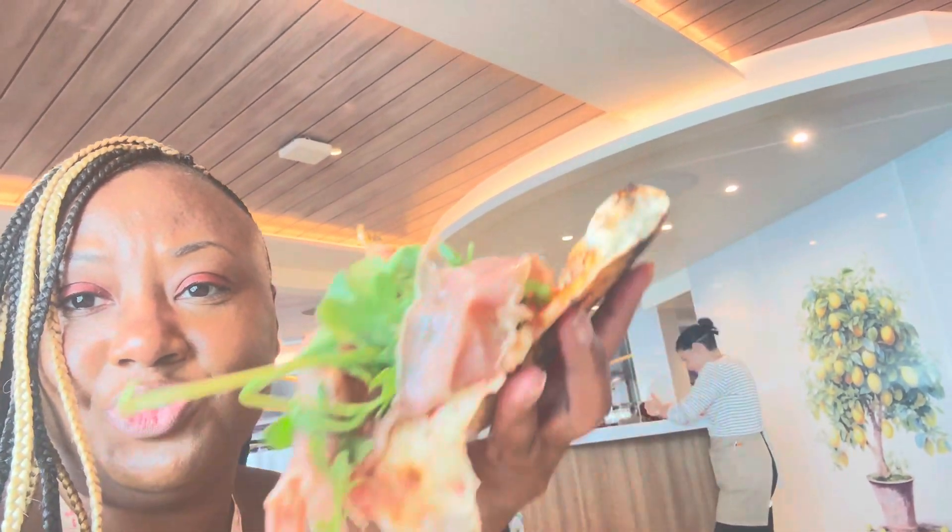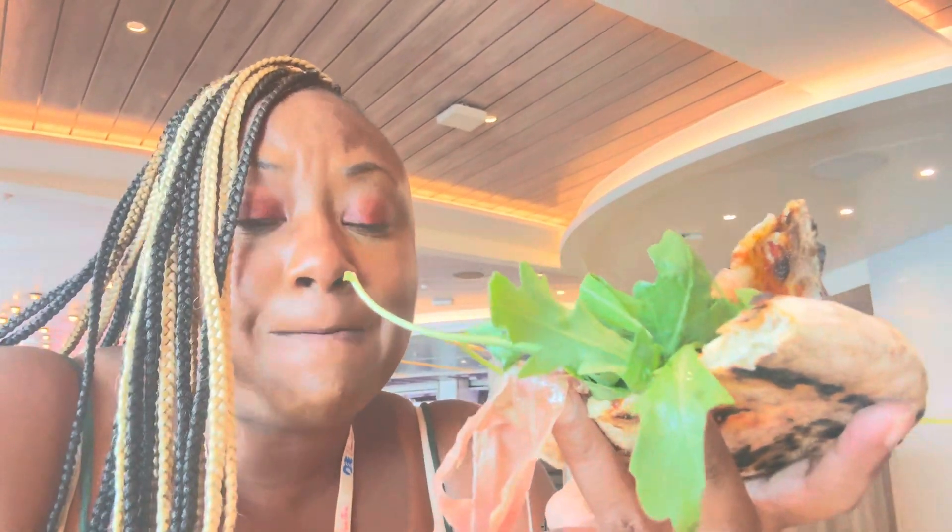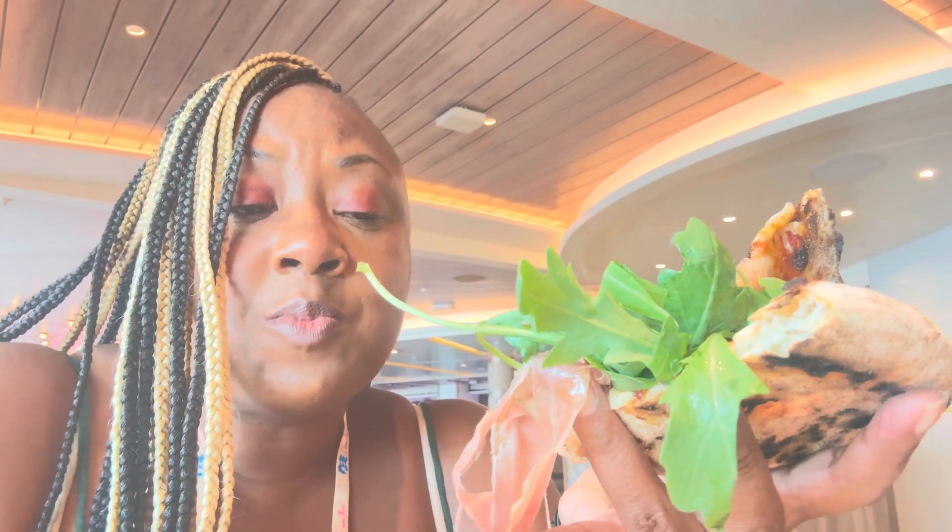Gotta fold that up like New York style. It's fresh — the dough is not doughy, it's very light. The prosciutto is not too salty, you can tell it's fresh. The arugula brings it out, and that mozzarella is great.